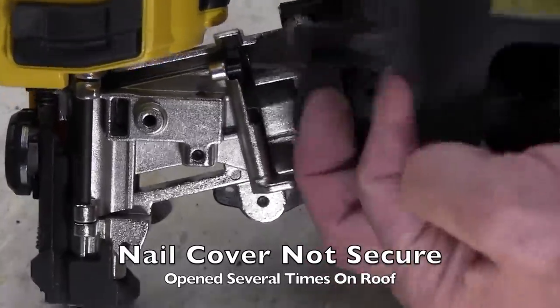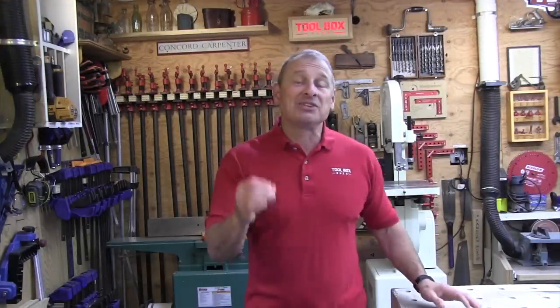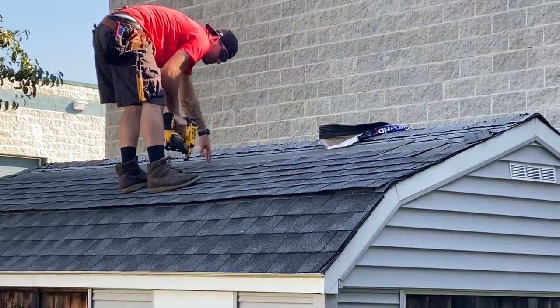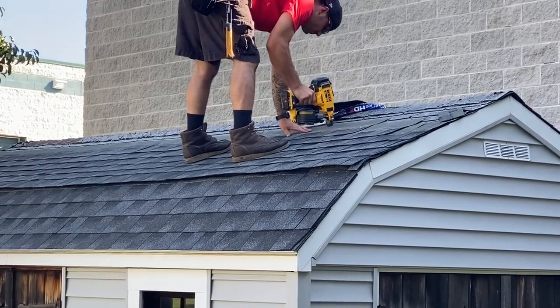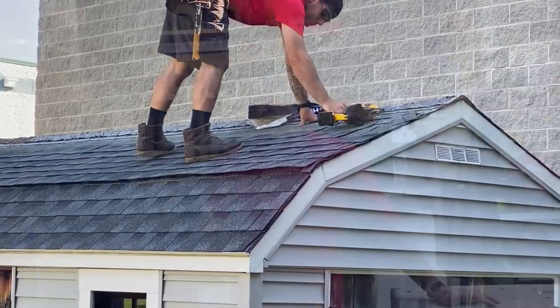The roofing nailer can fire up to three nails per second, and powered with a two amp-hour battery it can install up to 500 nails per charge — or in layman's terms, it can easily do a square of 100 square feet of asphalt roofing shingles. We actually installed five bundles of shingles on a single two amp-hour battery, which is well over a square.